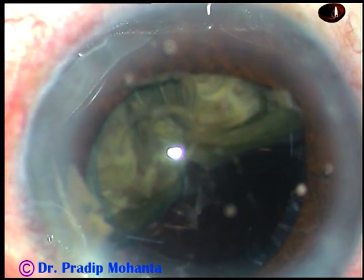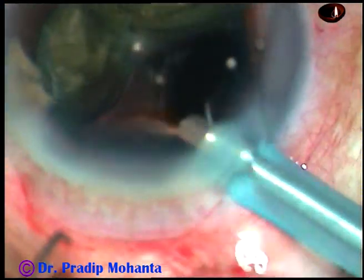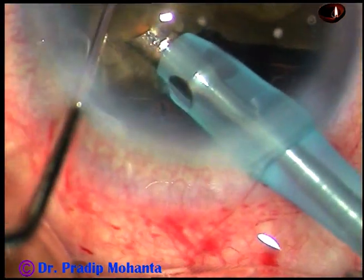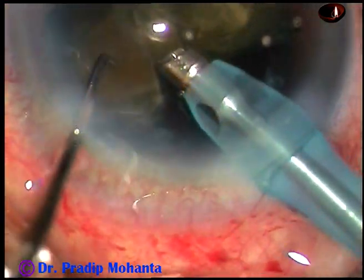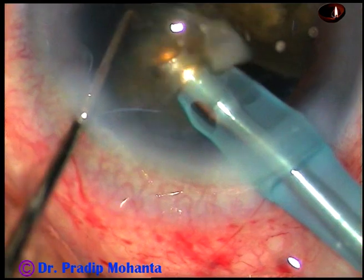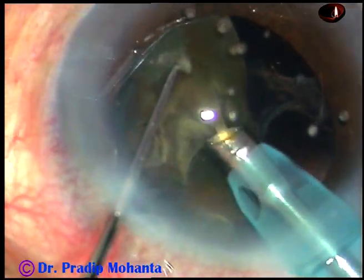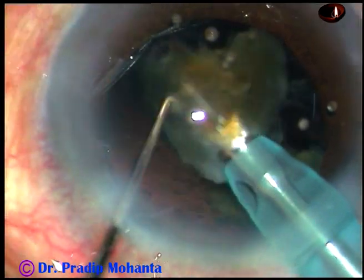After injecting some viscoelastic substance, I go into the anterior chamber and start emulsifying one of these two large fragments. The machine being used is the Oertli Cataris 3. The beauty of this machine is that even in this hard cataract — see the main wound — there is no wound burn. There is enough fluid on either side of the titanium needle, and with about 80% ultrasonic energy, there is still no wound burn. This is fantastic.